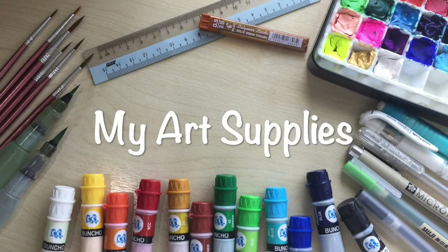Hey guys, this is Cas. In this video, I'm going to show you the art supplies that I currently use. Just to let you know, all of the featured art supplies are not sponsored in any way — they are all of my own purchase. So let's find out, shall we?